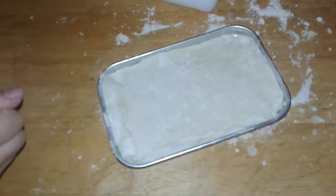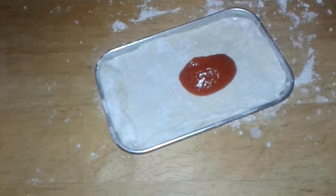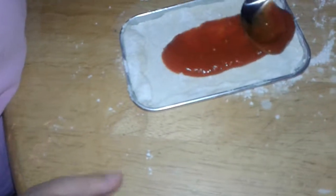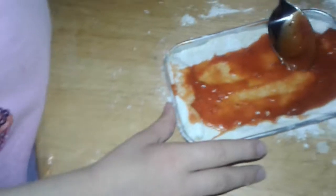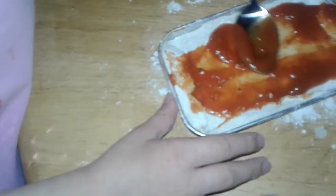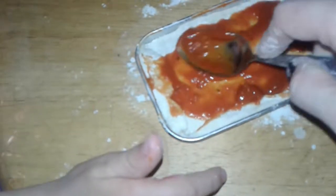Okay, so now we'll take two little spoonfuls of the Primo pizza sauce and spread it around. Pizza sauce is a tomato sauce — it just has a different flavoring. So just spread it. Oh, that smells so good. So now that you've spread your sauce very nicely, add your cheese.